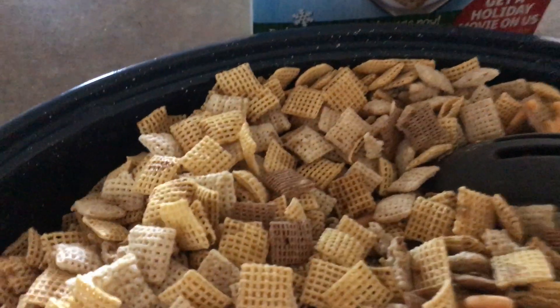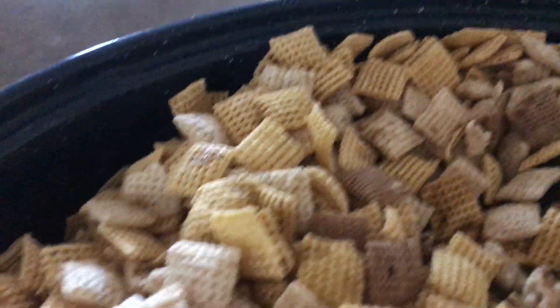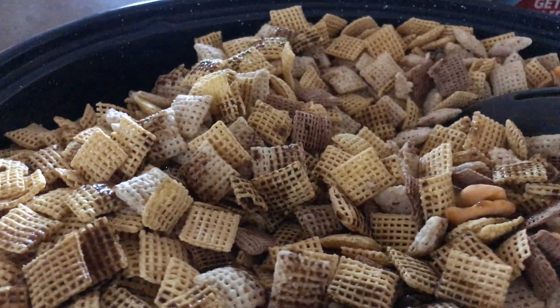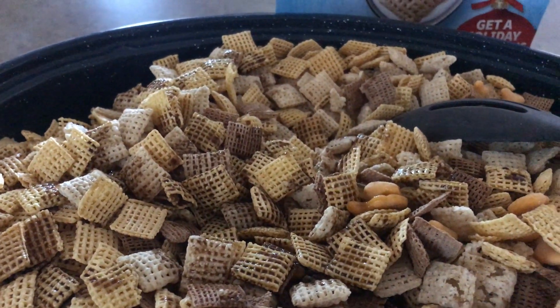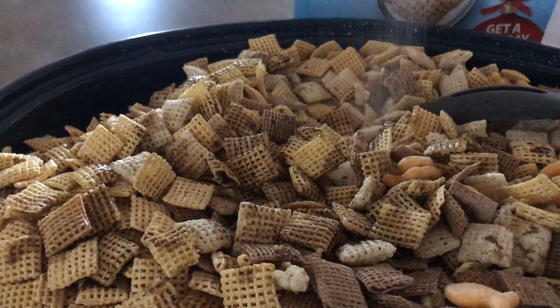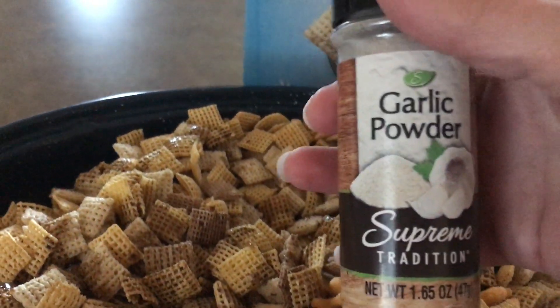I can't ever say it right — Worcestershire sauce. This is the way I measure it for the Chex Mix. It says two tablespoons, but I learned how to cook from some of my brothers and friends, so this is just how I measure.